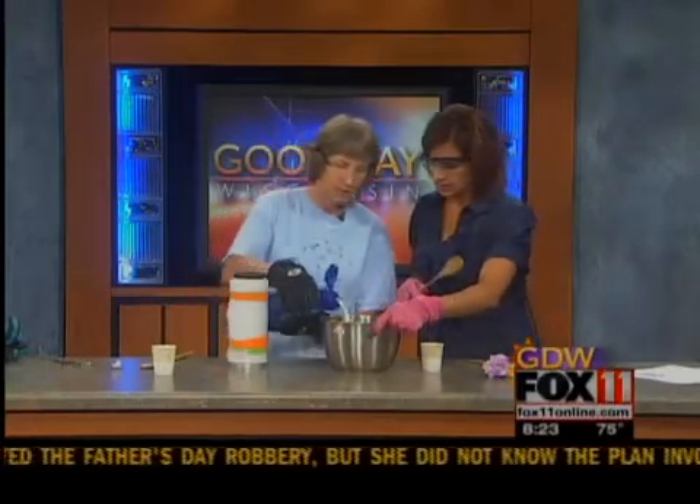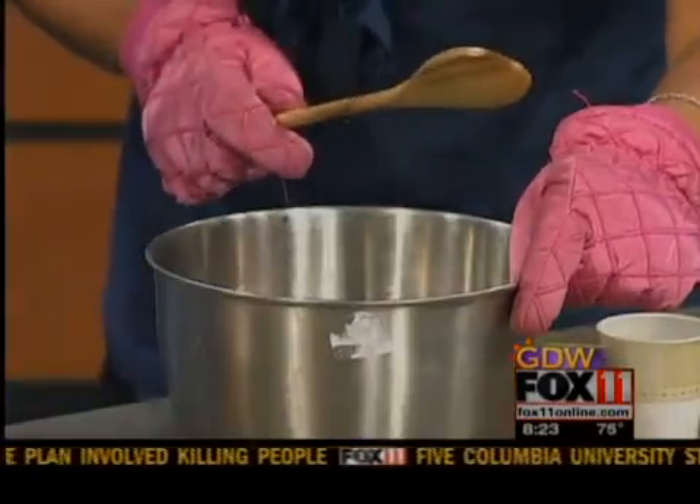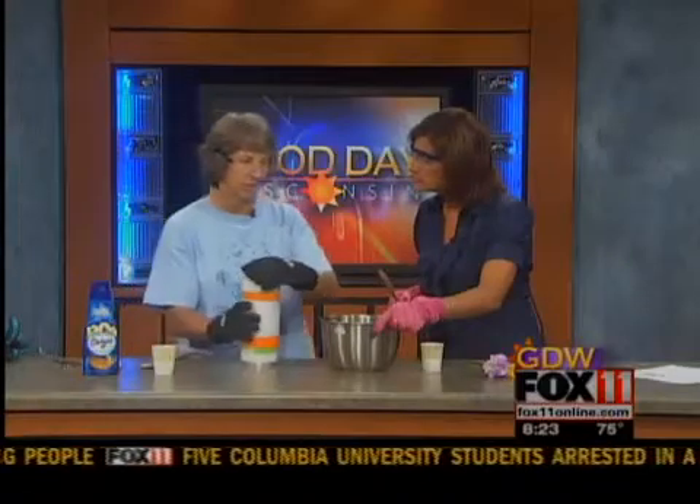The gloves will help you hold on to this because it will get cold. We're using liquid nitrogen. You just can't have this touch your skin or you'll get frostbite right away.